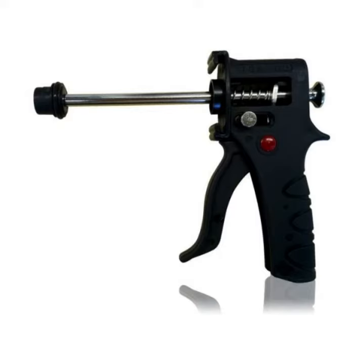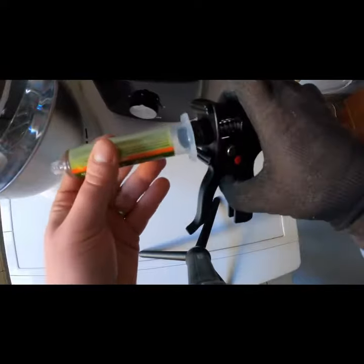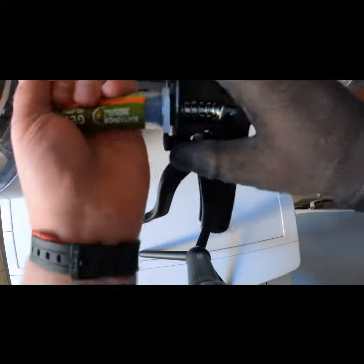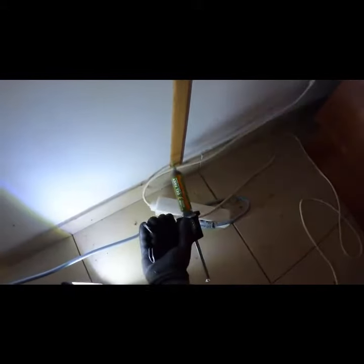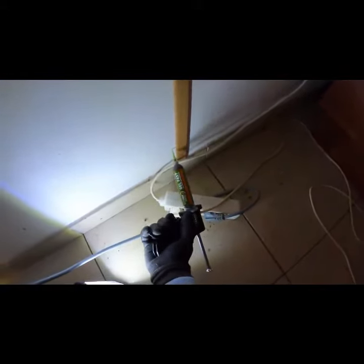Then, using a gel bait gun, apply small dots of the gel directly into cracks and crevices where roaches hide. It is important to avoid applying the gel in long lines or large dots, as roaches have small mouths and will avoid these applications. Additionally, refrain from applying the gel on porous surfaces or areas exposed to air currents to prevent it from drying out.